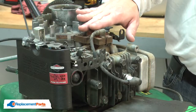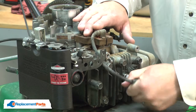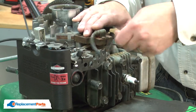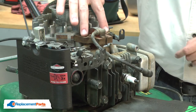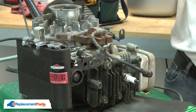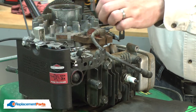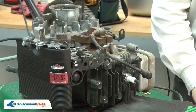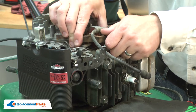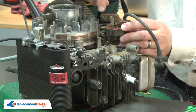Now I have access to the ignition coil. I'll remove the spark plug boot. I'll remove the screws that secure the coil to the engine. I'll remove the wire from the back of the coil.